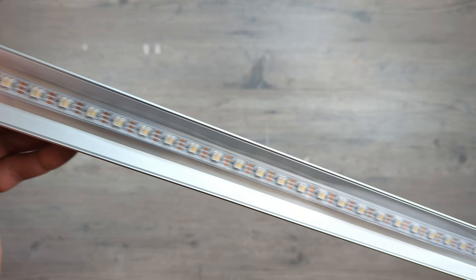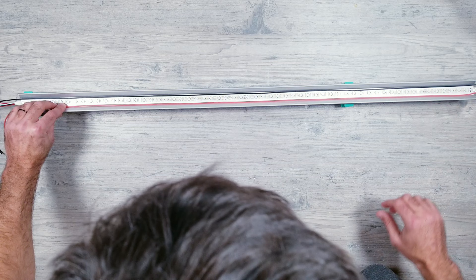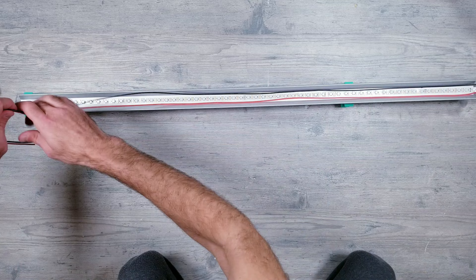On big installs, power injection is always something you have to figure out. Again, with the space in this channel being so big, you have plenty of room to run your additional wires right inside the profile, with zero negative side effects such as blocking light or casting shadows on the diffuser.